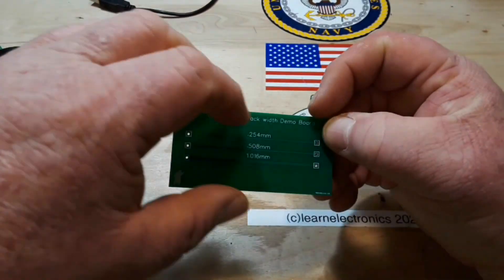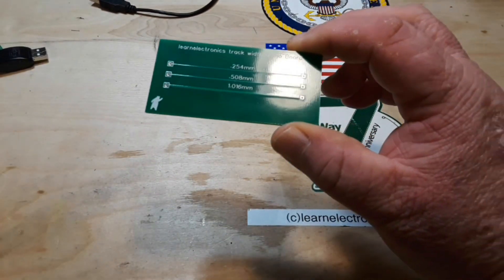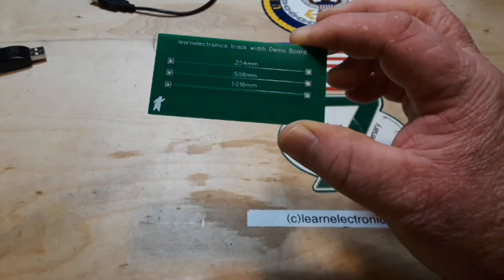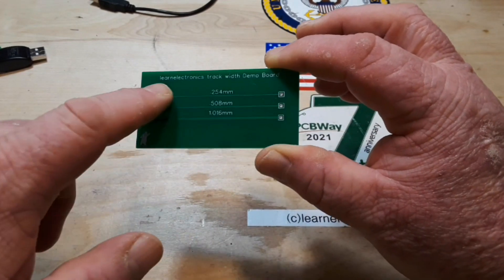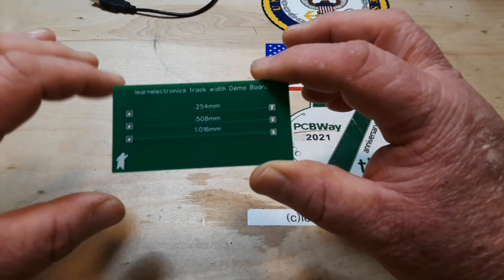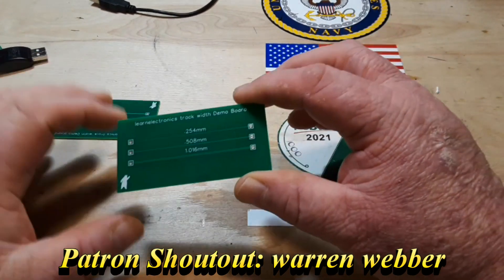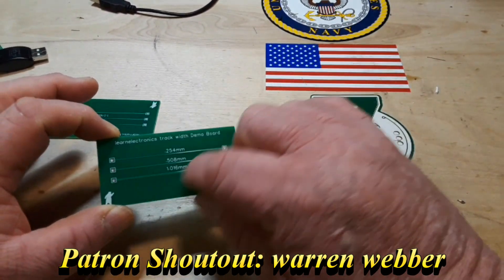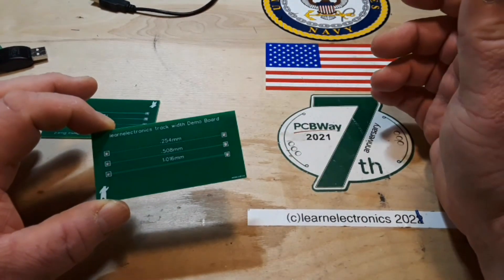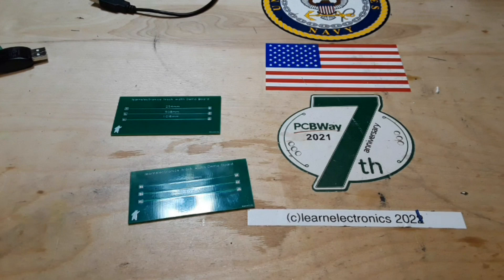Remember we did a video a couple weeks ago where we talked about the effect of track thickness in current carrying abilities? Well, a good friend of mine, Barry, down in Florida, taught me a little trick I didn't know about to enhance track thickness using solder wick. And we're going to try that, but I figured while we're at it, and I've got a couple of these boards left over from PCBWay, we'll take a look at a couple of different methods of getting the solder mask off of the tracks. I've always been a scraper, but apparently there are some other ways to do it. So I figured we'd take a look. Maybe have some fun. Learn something along the way, right?